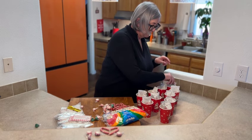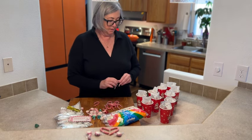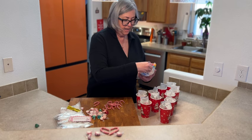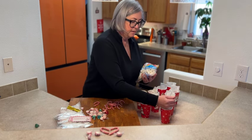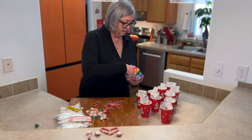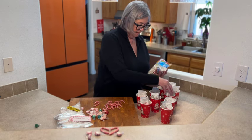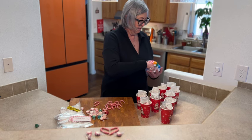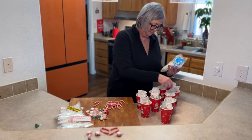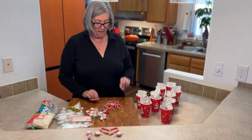Last but not least, we have our marshmallows — we have to have marshmallows! I add maybe a couple of tablespoons, just a little handful. As long as you have clean hands, that's what matters. Just add that to each cup — perfect for stockings, and then on Christmas day they're ready to enjoy.